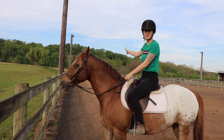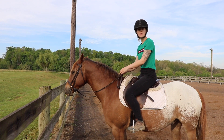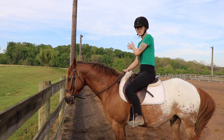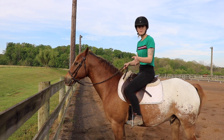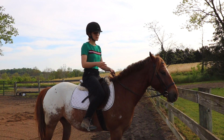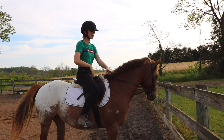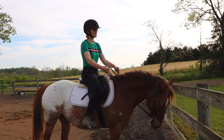Before I do that, let me go over the cues I'm going to use. On the side I'm moving away from, I'm just going to hold my rein with pressure to encourage him to move away, and if needed I can lay the rein against his neck. With my leg, I'm going to use it right at my girth and squeeze with my heel right behind his elbow to ask him to step his shoulders over. On the side I want to move towards, I'm going to open my rein to encourage my horse to move into that spot, and open my hip to encourage the horse to move in that direction.